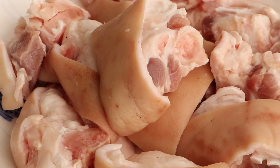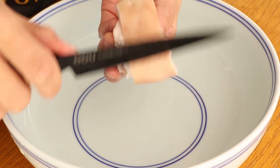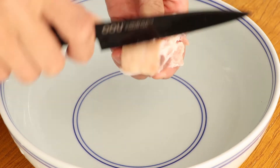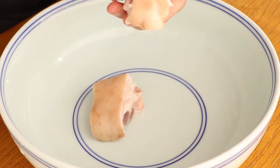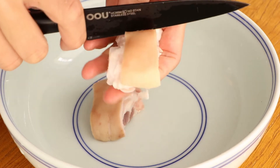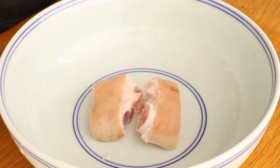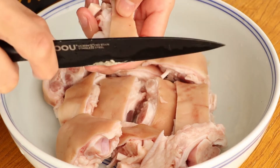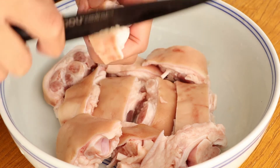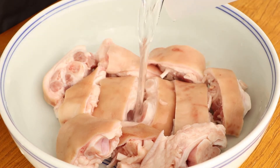Secondly, we should prepare 500g pig's feet for this soup. When we buy them from the market, they will have some pig hair not cleaned up. We can ask the salesperson to use a small fire to burn them, then carefully scrape the pig's feet with a knife.